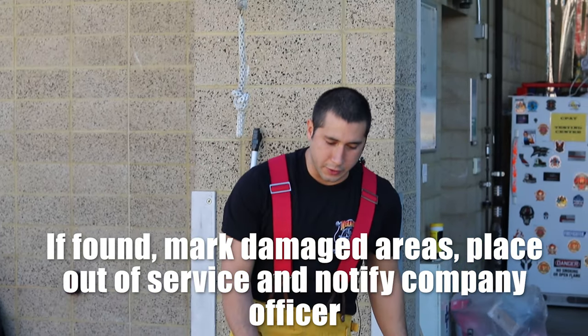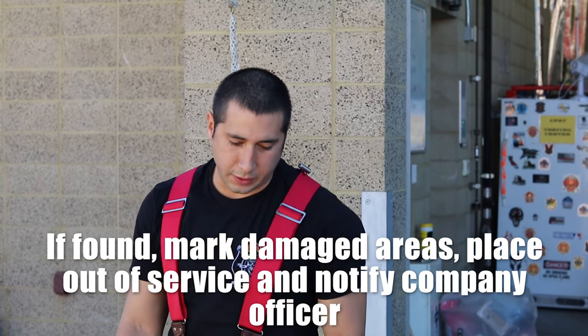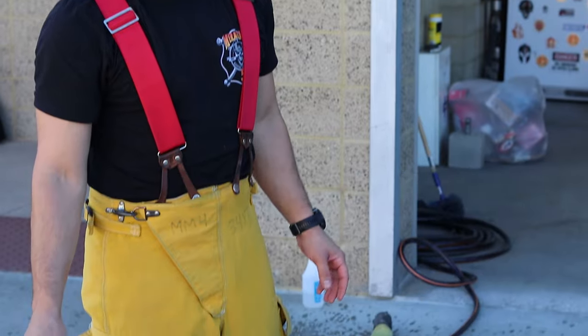I would mark any damaged areas on the hose, then place it out of service, and notify my company officer.